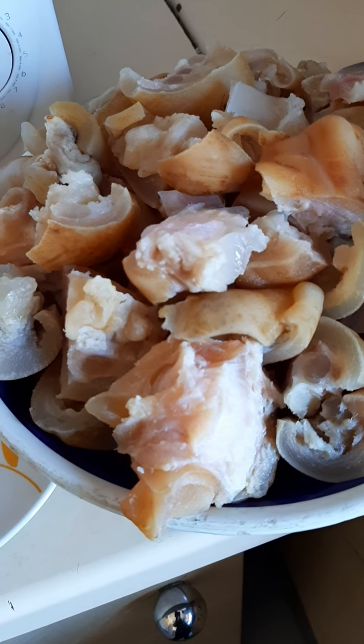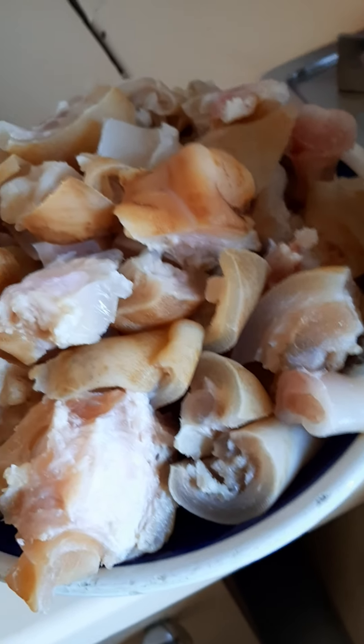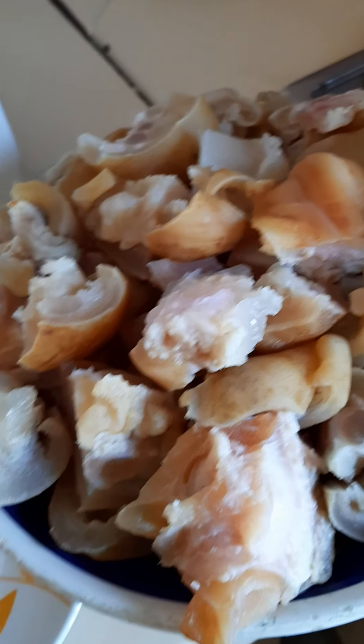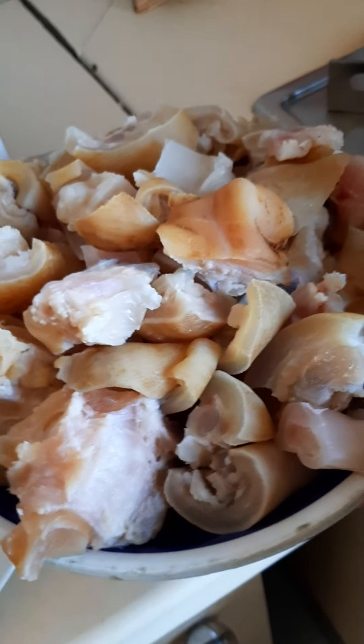Today, I want to be preparing cow leg — the one Nigerian people normally call unkwobi. Cow leg spices. So, we Nigerians, we know this as unkwobi.